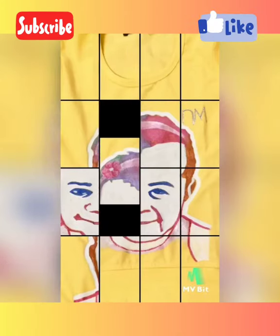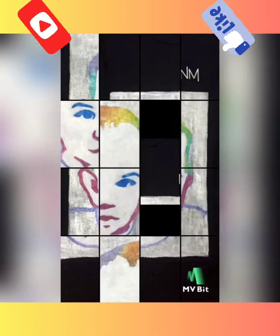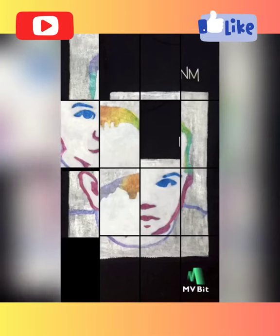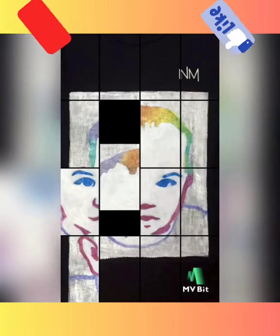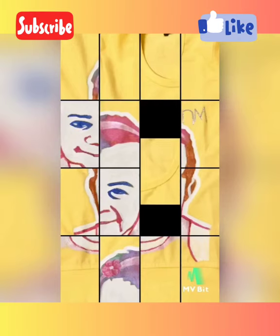If you have any query related to this t-shirt — and note the video is in Hindi — please ask me in the comments. I will try to get back to you and will try to solve your problems. Thank you.